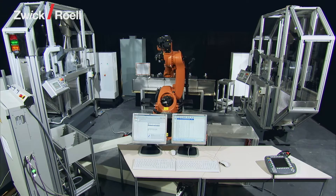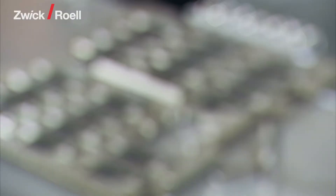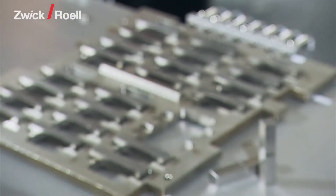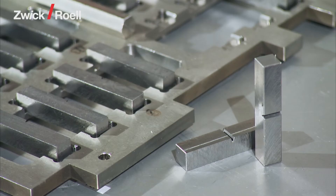A specimen for the automatic notched impact test undergoes the following processes. The specimens are taken out of heavy plates, automatically worked on in a milling center, and put on a magazine carrier.